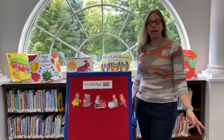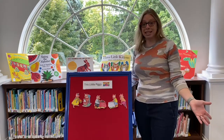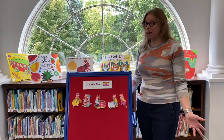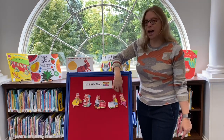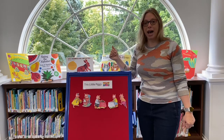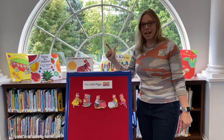Alright everyone, it's time for our flannel board, and this week it's This Little Piggies. Let's count how many pigs we have on the flannel board: one, two, three, four, five! This little piggy went to the market. This little piggy stayed home.